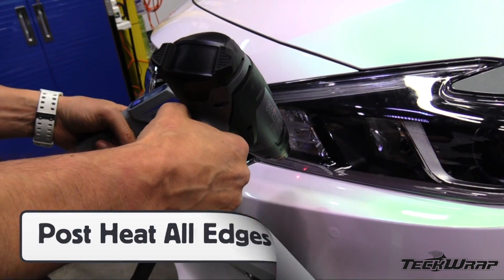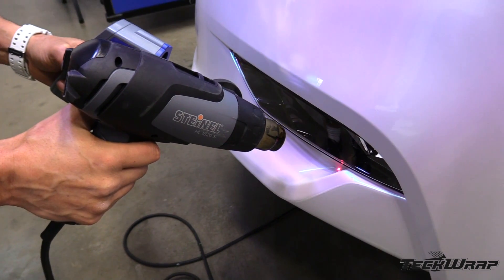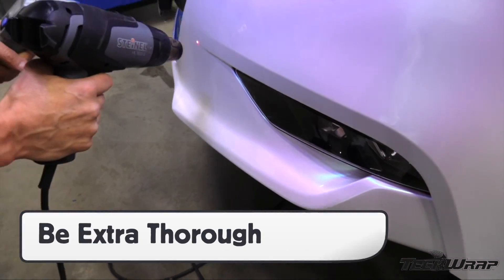Post-heat all edges at 210 degrees Fahrenheit or 110 degrees Celsius. Cover all edges and recessed areas. This is a critical step and must be done to ensure that the film doesn't shrink.